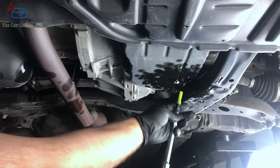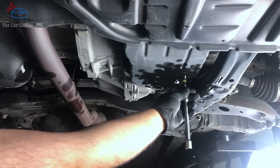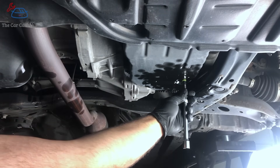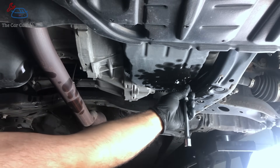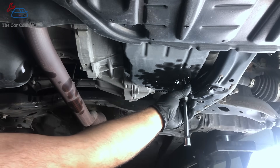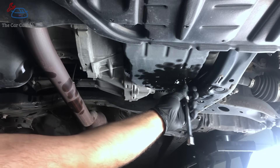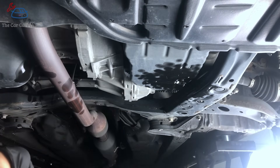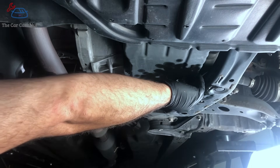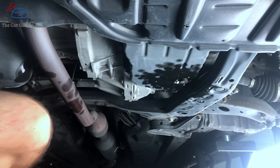Now that we're done draining, we're going to reinstall the overflow tube. This tube just threads in there and you do not need to over-tighten it — just tighten it until it stops. Do not over-tighten this tube because you could crack it or make the level adjustment inaccurate. After that, you're going to install your drain plug. At this point we're not going to fully tighten the drain plug — just install it all the way and leave it like that.